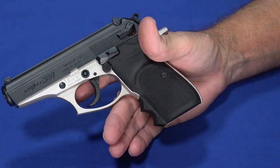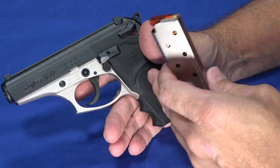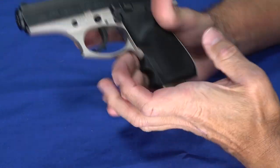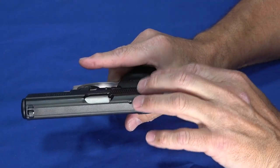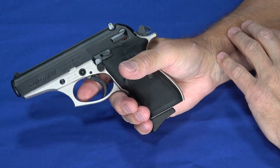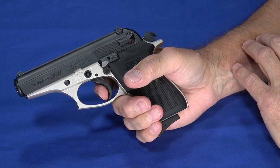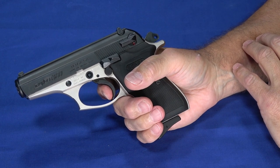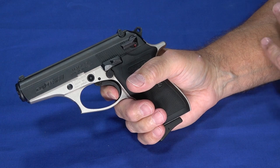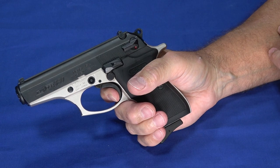I'm going to go ahead and load this up with snap caps — these are inert dummy rounds. We don't dry fire guns we don't own, so out of respect for the owner, we're using snap caps to protect the firing pin. The trigger on this actually comes in really nice. In single action mode, it's relatively short — there's a little bit of take up, and then a really short, crisp break. It comes in around five pounds, but it actually feels lighter than that.